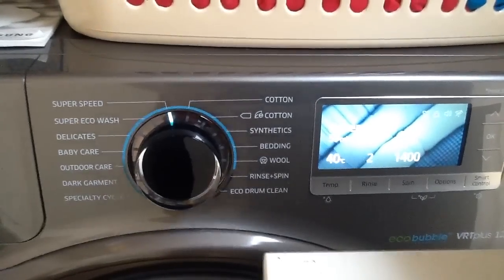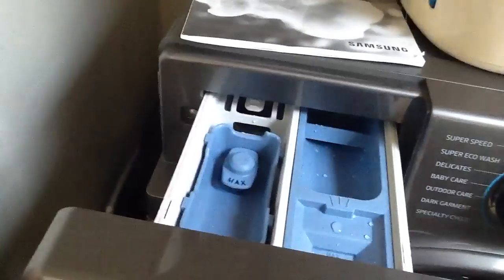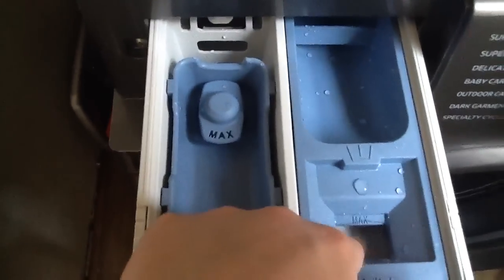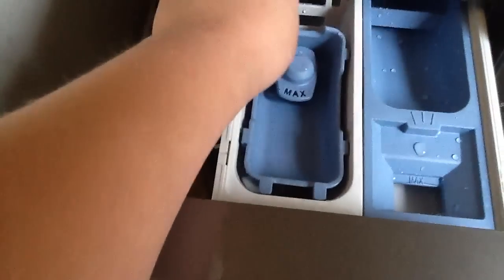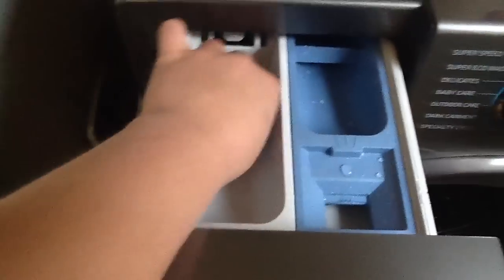So let's move on to the detergent drawer. You pull it out — you've got your fabric softener here, your pre-wash, and your main wash compartment. There's also a liquid insert, so if you use liquid detergent you can put it in here. I use powder so I'm going to pull this out — I've slightly broken it and I've only had it a day, but I'll fix that later.